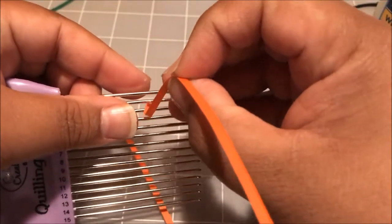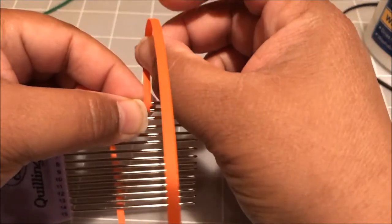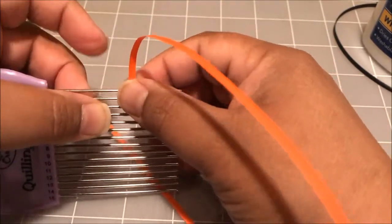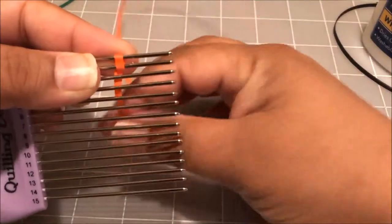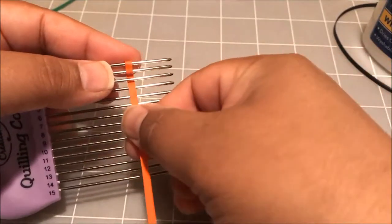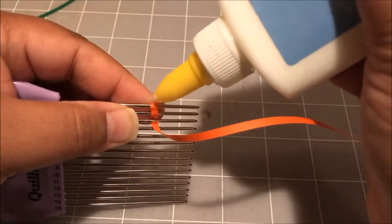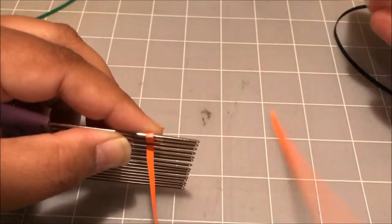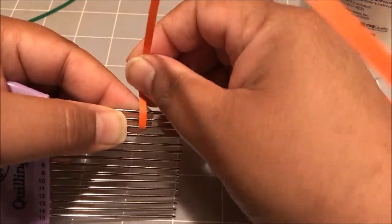Fold this over the top and kind of pinch it in place until it locks. Once you have this section done, the rest of them go pretty easy. Now that one's locked in place, I'm gonna fold it back over the back of the comb and go into the next line. Be careful not to twist your paper at the back — it should be all nice and straight. Add a little more glue on the top; you don't want a lot, so I'm letting just the tiniest little bit of glue out.